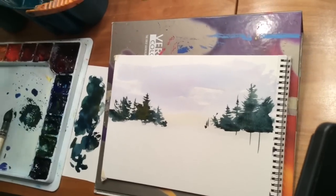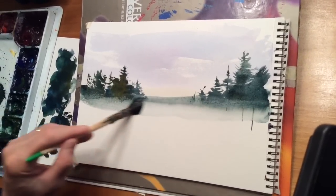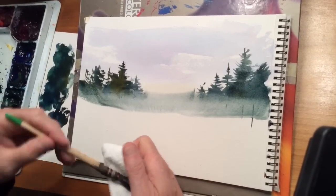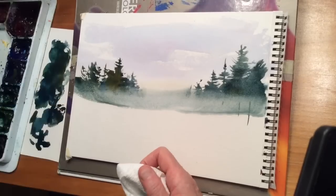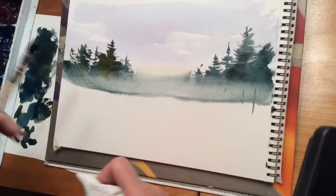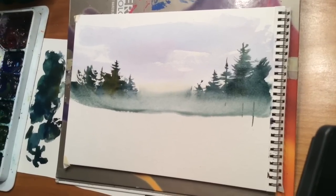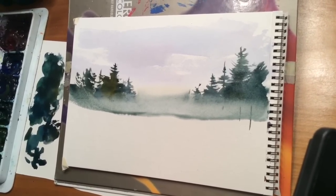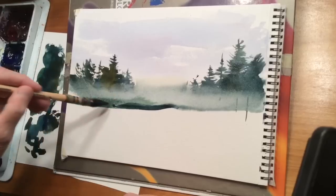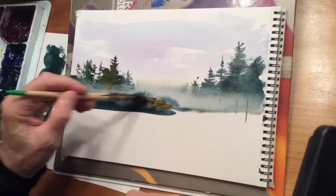Let's take some clear water now, rinse my brush out, and come in here and sweep across. I want to make sure my brush has clean water in it so I don't drag the color up into the sky. That looks pretty good. We're going to go dark now along the bottom of the tree line here.